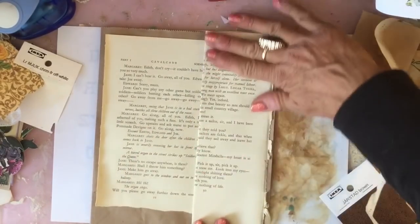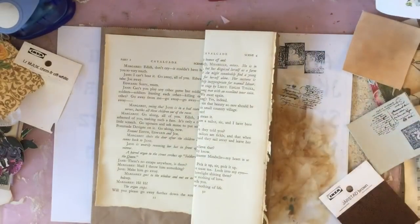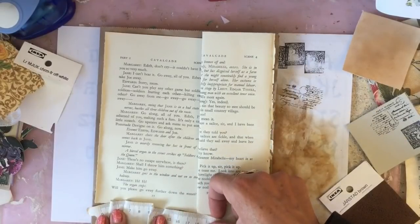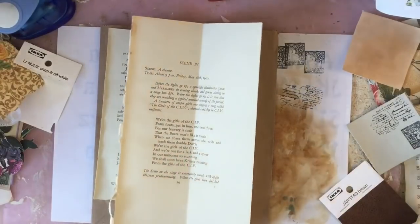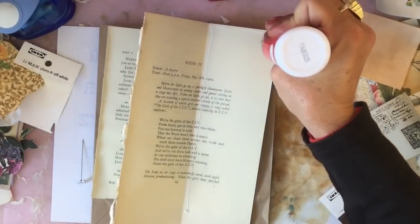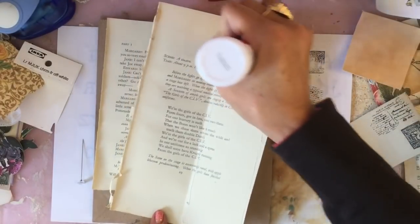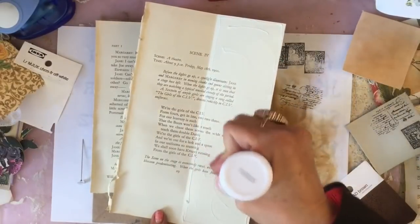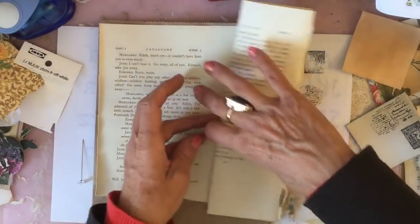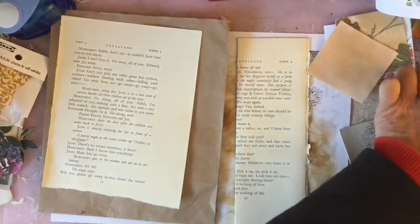I'm wondering whether I could have a sort of pocket down the side of there — that might be quite good. I think I'm going to do that. So just kind of glue this together. I'm just gluing this together so it's got a bit more durability. Just for anybody just tuning in who's not really familiar with my channel — I just like to explain what I'm doing so that you do know what it is I'm doing.